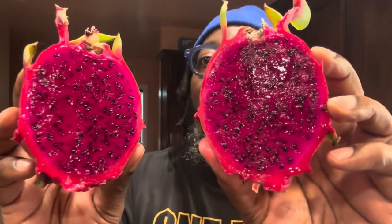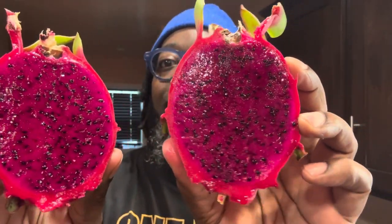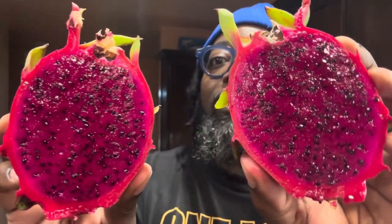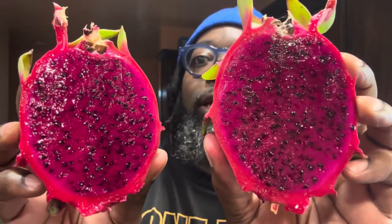All right guys, look at this beautiful color on the inside — look at that! It's a beautiful magenta color. Now I'm going to take the brix.